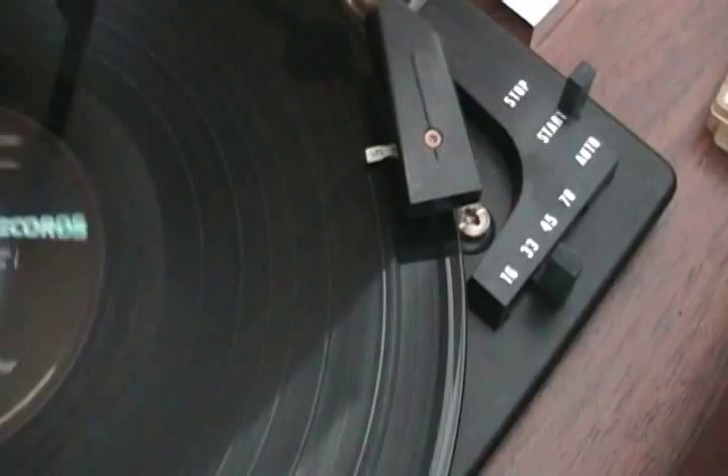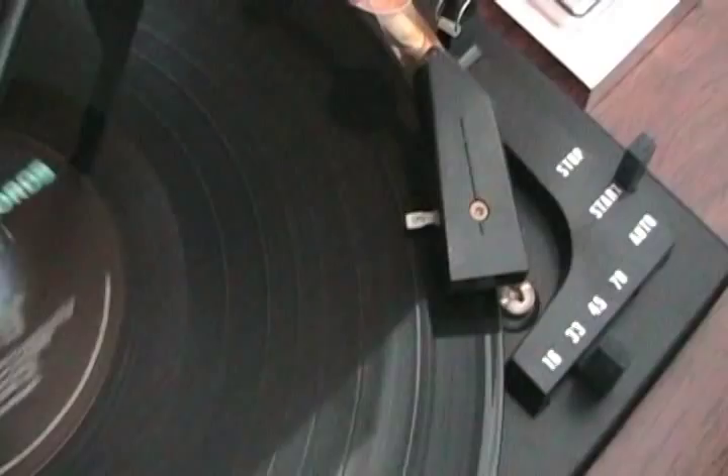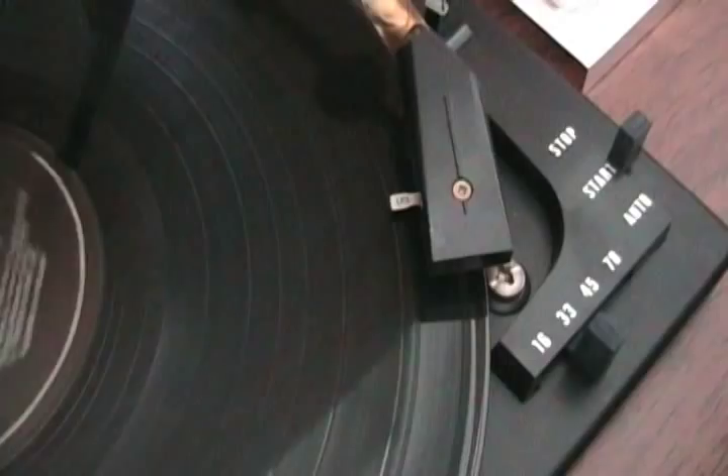Now we've never really talked about the grooves — I've been showing the grooves lately — but I hope you guys realize that you can see the grooves of a record. Now I'm playing for you the Overture, because that has lots of different melodic tempos and speeds and stuff. Check it out.